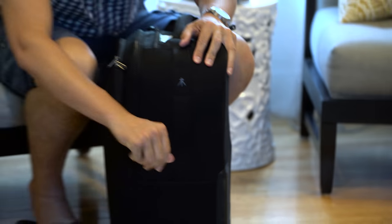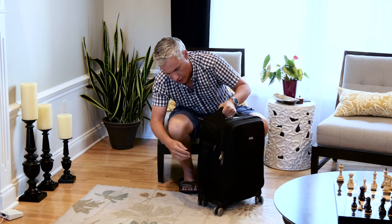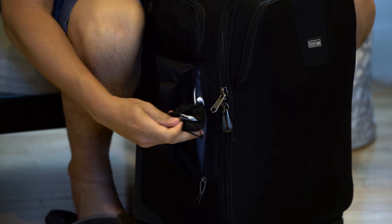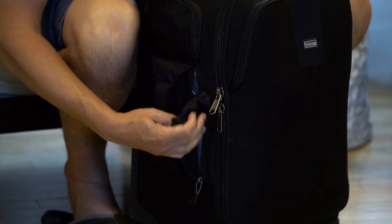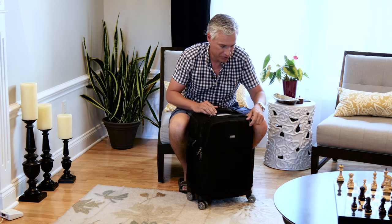Over on the side there's a pocket you can use to stick a tripod in, though I put my tripod inside — I'll show you that in a second. There's another pocket over here where I have my little Rode Lavalier mic, some headphones, and other small things you might want to dig into the bag for.